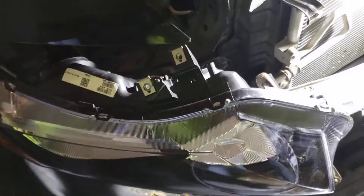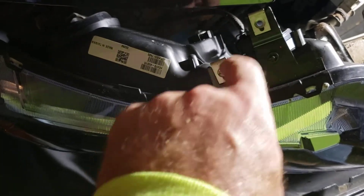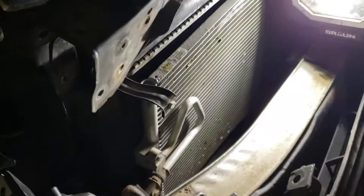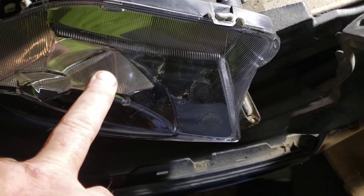So on this headlight it's got these bolt holes here which go into this metal bracket, and then over on this side there's a bolt right here. They use this metal bracket that I've got in my hand, and what I wanted to show you is when I was putting this light back on this metal frame here.